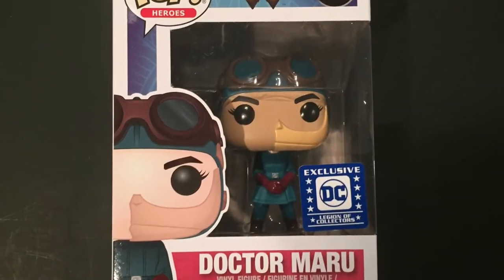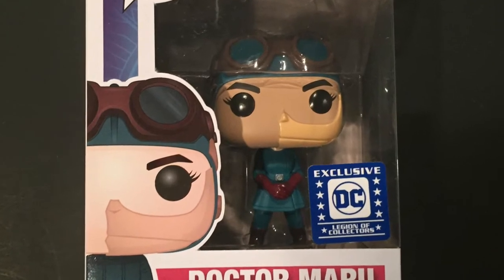You want to pull out this next one? Don't know who that is — I'm not sure. I'm assuming we'll find out more in the movie. Dr. Maru? It's also a Legion of Collectors DC exclusive. The face is weird — I'm sure we'll learn more about that in the movie. It's got some kind of half-mask. There it is.